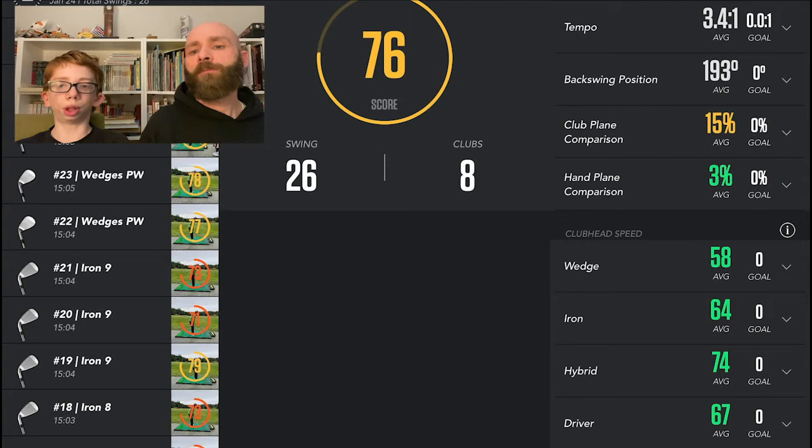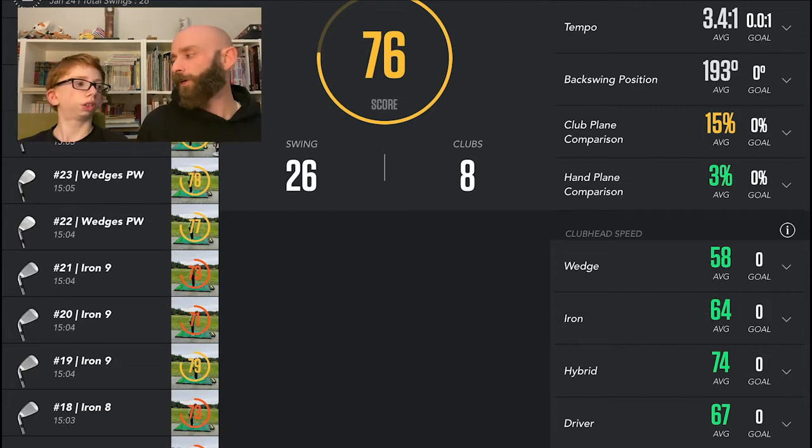We did three swings each and we're going to share with you the best of each of those clubs. So going through the stats — tempo should be around 3:0:1, but I'm sitting at 3:4:1. So it's probably not my best; I'm a little bit slow in my backswing.